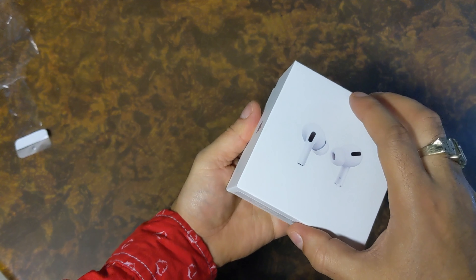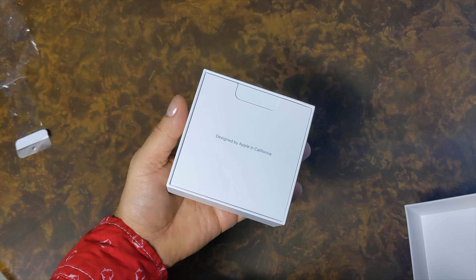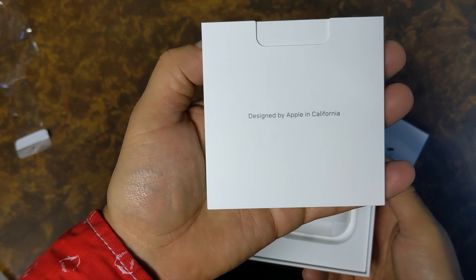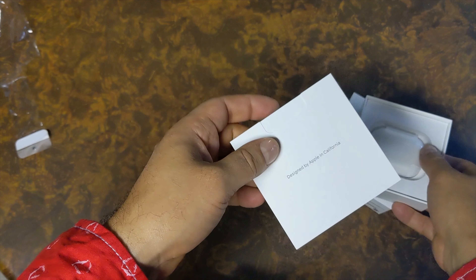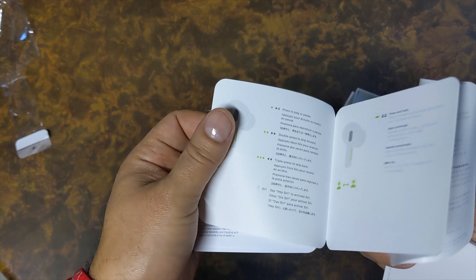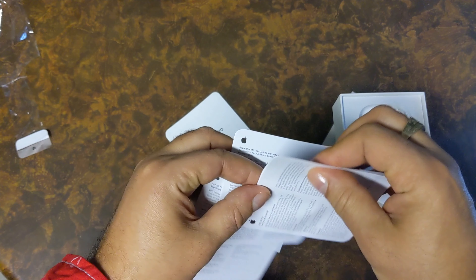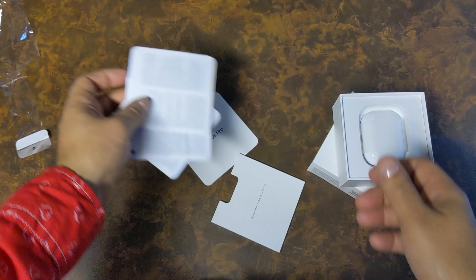Let's open it up. The first thing we see is the paperwork — these are the instructions, designed by Apple in California. There's also warranty papers, but no stickers.